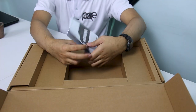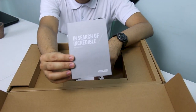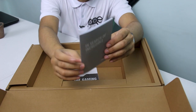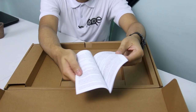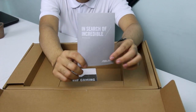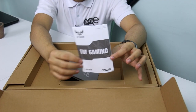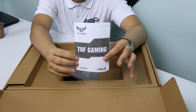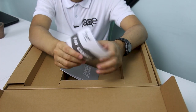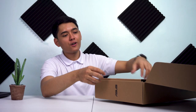Unahin natin sa documentation. May dalawa ditong papel — una muna yung warranty card ni ASUS, dito nyo malalaman yung mga covered na bagay about sa warranty. Sunod naman yung TUF Gaming user guide. Kung gusto nyo malaman kung ano meron sa laptop na ito at paano siya i-configure, sa first time na bubuksan nyo siya, titignan nyo lang itong booklet.